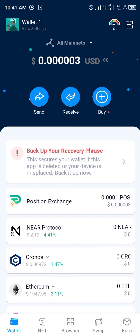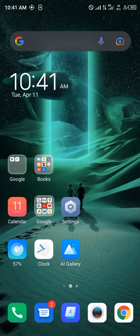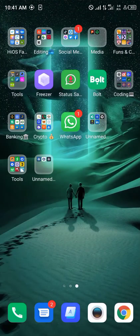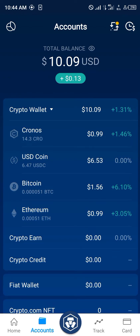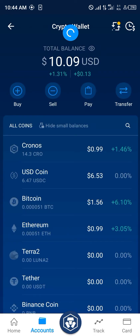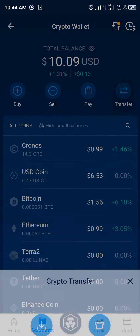Now we can easily send or transfer crypto from our Crypto.com app to the DeFi wallet. The next step is to minimize and head back to Crypto.com. After opening up Crypto.com, you head over to the account section, then to your crypto wallet, and click on your balance.